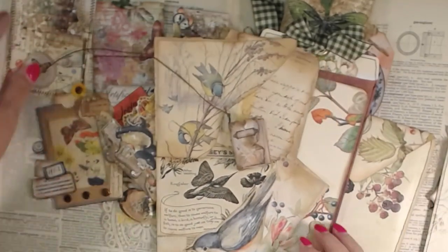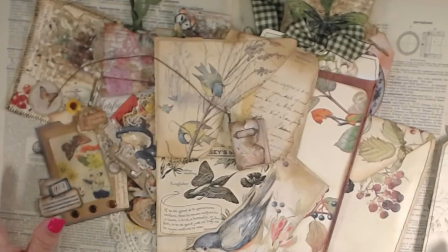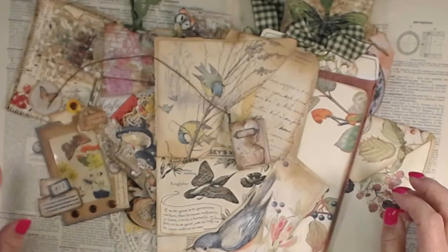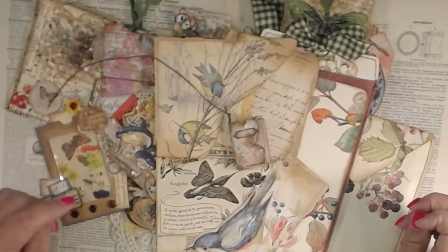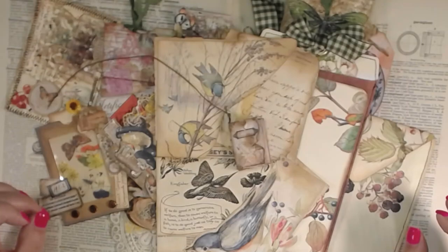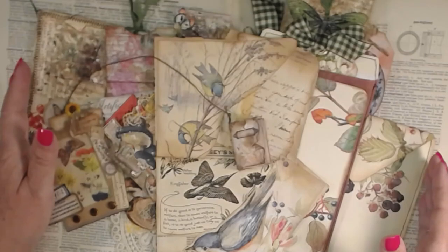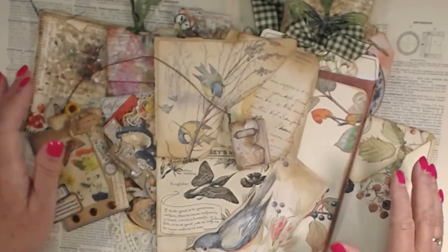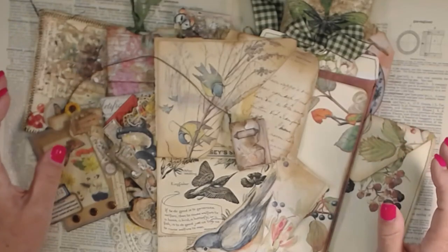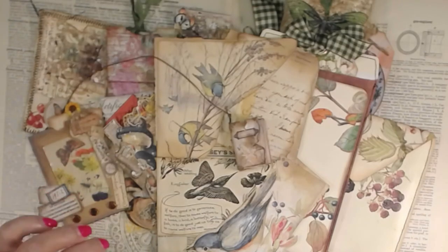If you are interested in this Edith Holden ephemera pack, I will sit here right now and work on these. Just message me below or message me in messenger, and I'll get with you. This is going to be $35 plus shipping. It should all be able to go in an envelope, so the shipping shouldn't be too much. I will talk with you later — thank you so much for joining me. Bye-bye.